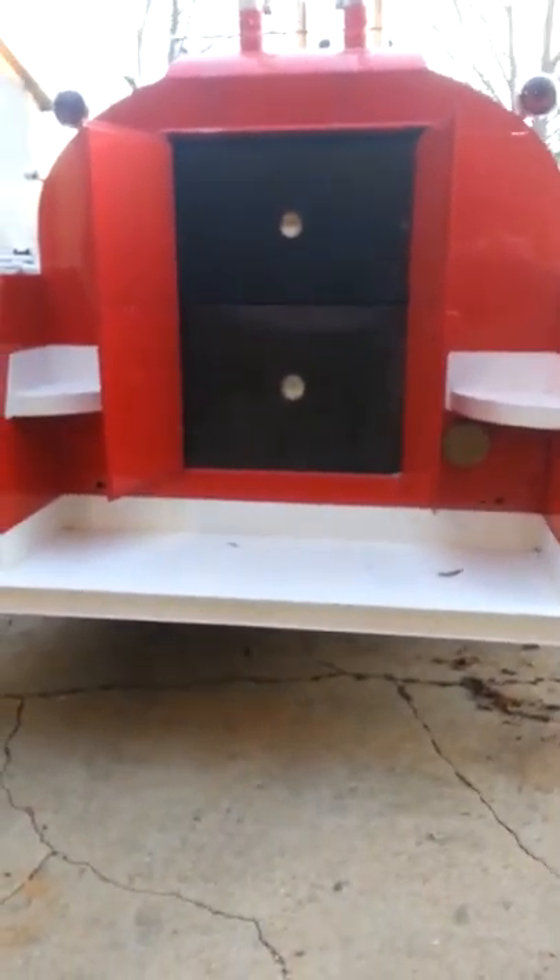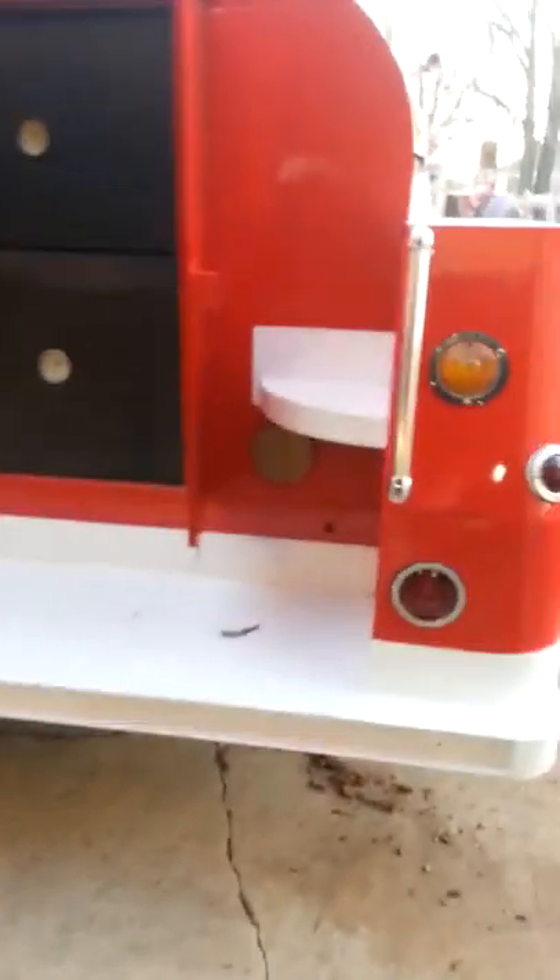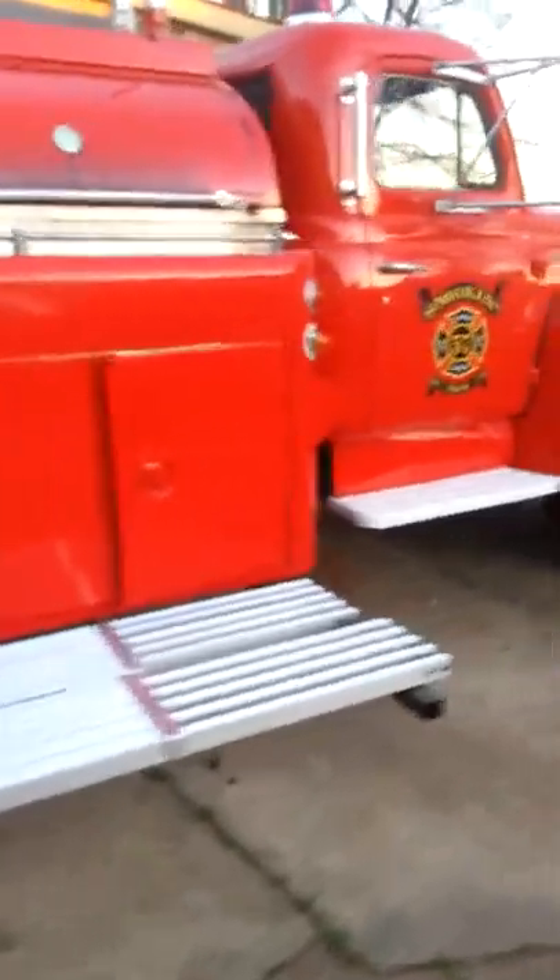We're going over a water tanker — excuse me, a water tanker — that my dad turned into a grill. Now, let me explain. First let me show it off, and then I'll explain what everything is after I show it off.